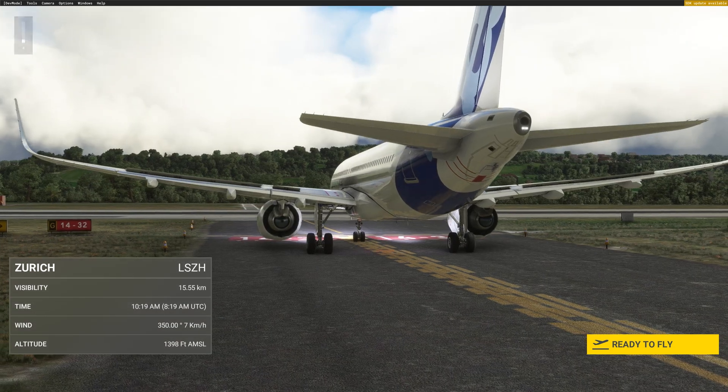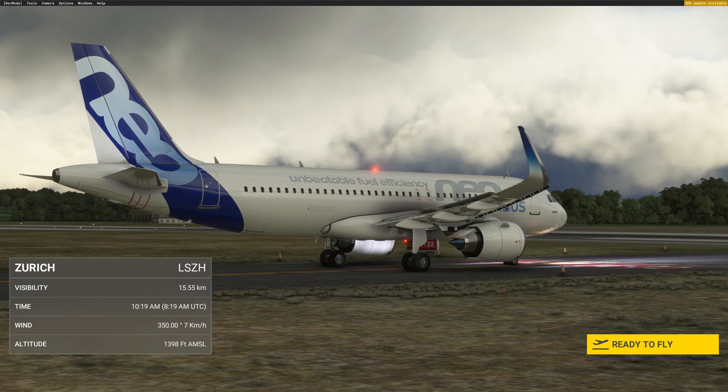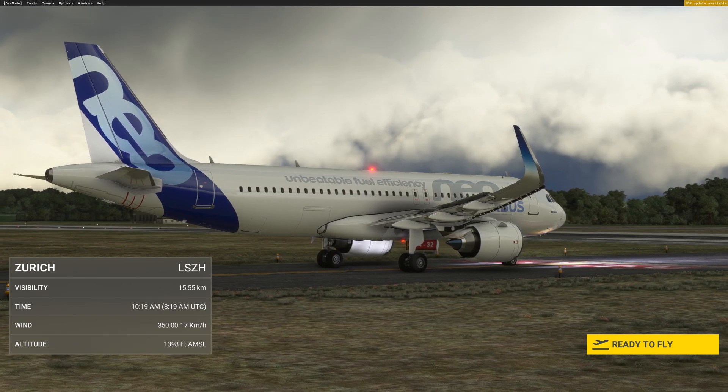Hi guys, this is JP from FSI Panel. On this video I will show you how to fly a quick approach with the beautiful fly-by-wire A320neo.